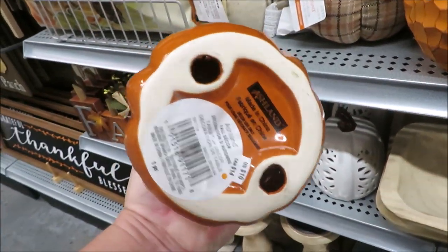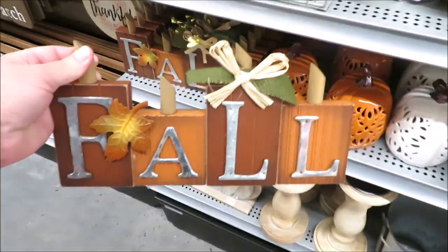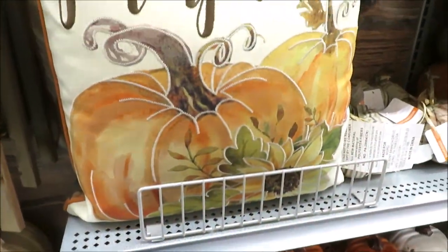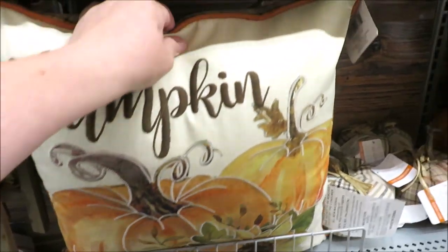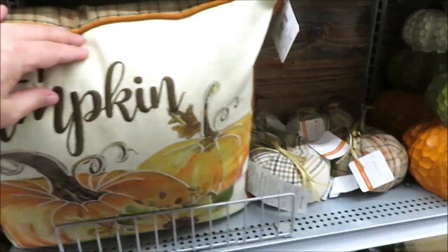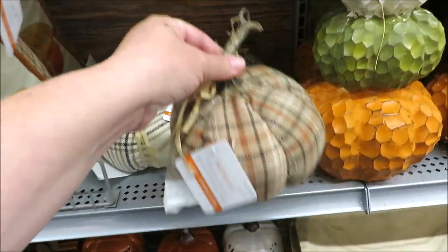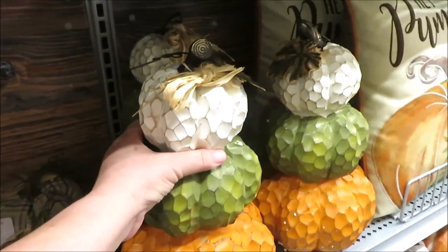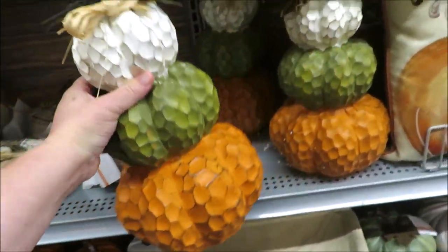They've also got some little luminary pumpkins for $10 and a really adorable standing fall sign for $12. Coming up to this really beautiful pillow — I love the colors in this. This is the orange I think I want to use this year. The backside is plaid and that one is $30. They've got a lot of little coordinating plaid pumpkins and those are all going to be $10. Their little trio of stacked pumpkins was cheaper than I thought at $25.